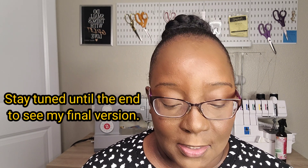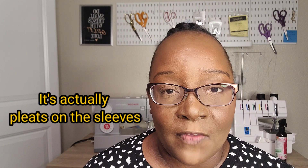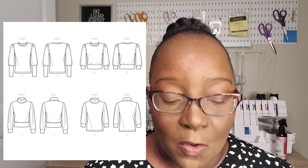The Simplicity S9385 comes in two different size ranges: you can purchase the 6 to 14, and then the 16 to 24. It has 10 pattern pieces and four different variations. Fabric suggestions are stretch knits such as jerseys, rib knits, stretch velvet, and sweater knit fabrics. The pattern also has length variations as well as sleeve variations — you can make a sleeve with gathering on the sleeve head or a regular straight sleeve, and you also have the option of a long or short cuff, plus a band on the lower part of the garment.